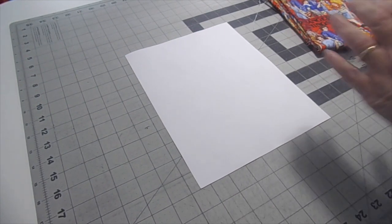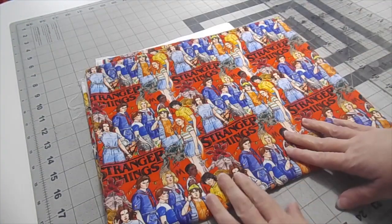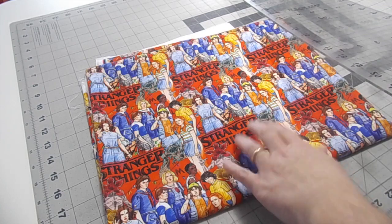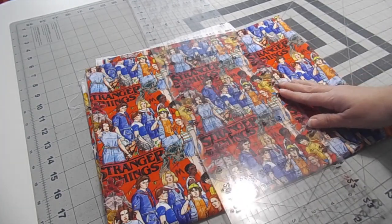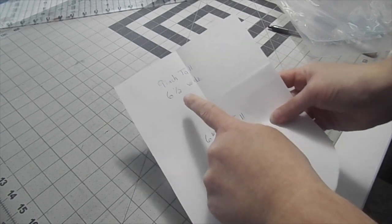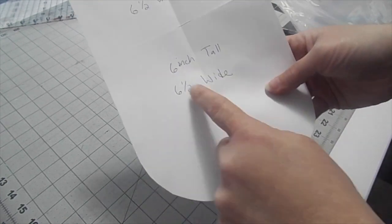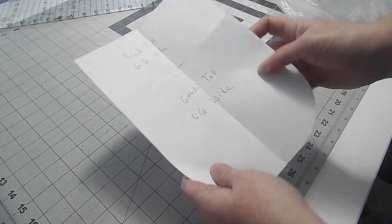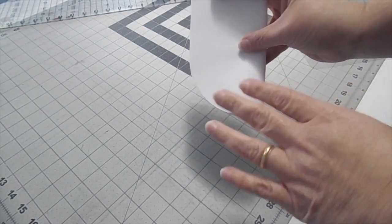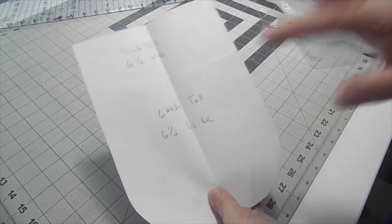First things first — to come up with a pattern, I grabbed a piece of paper and I'm going to do my pattern on this piece of paper. I went back and tweaked my pattern a little bit more. The very first piece you're going to cut out is nine inches tall by six and a half inches wide. The next piece is going to be six inches tall by six and a half wide. Basically what I did was fold it in half and towards the bottom I just rounded it out. You can take a bowl to do this or just freestyle it and draw it. It's a great thing about paper — you can do it over and over again until you get the results that you want.